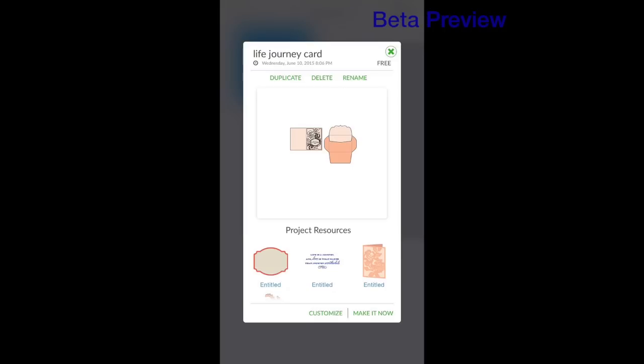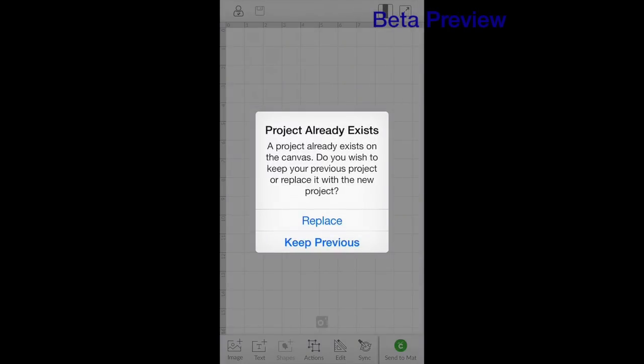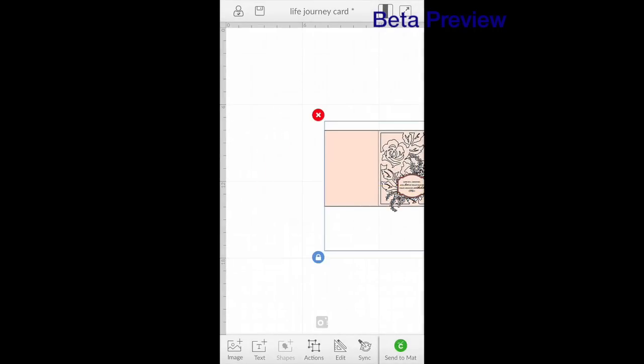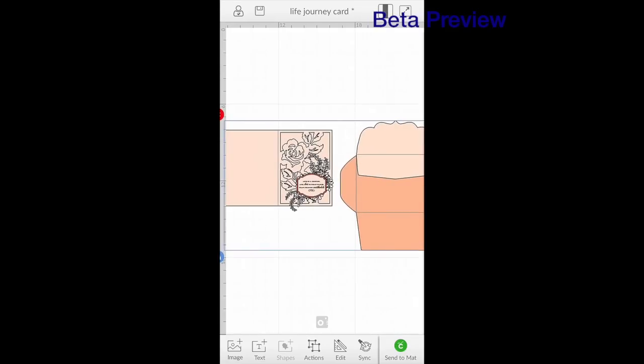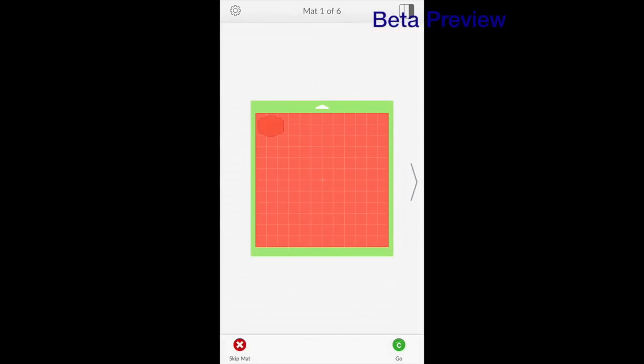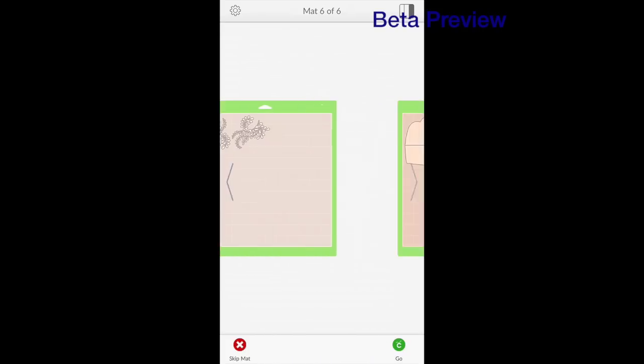Let's just go into customize so that you can see it on the mat. If I just went to make it now, it'd take me straight to cutting. I'm going to hit customize. It's telling me that I have a project already on my mat — do I want to replace it or keep it? I'm going to replace it with this new project. Here is the project that I created at work today. If I wanted to go in and change some colors I could do that. The beauty of it is it's all done for me — I don't have to waste my time designing another card. I can just hit send to mat and here are all my mats ready to go.